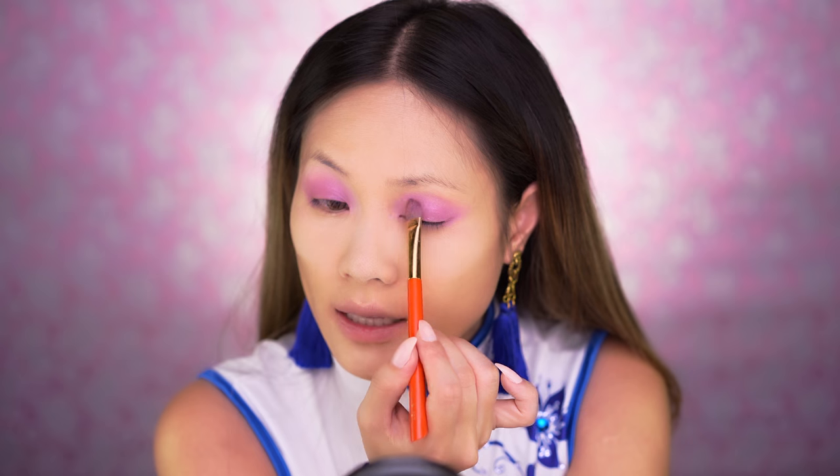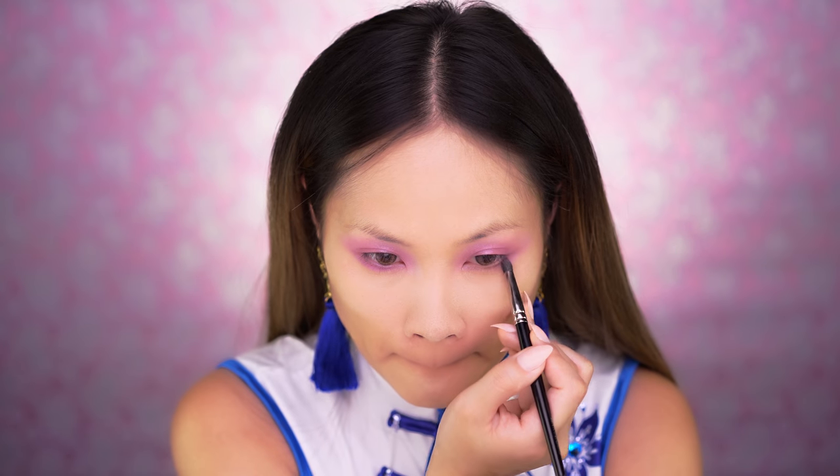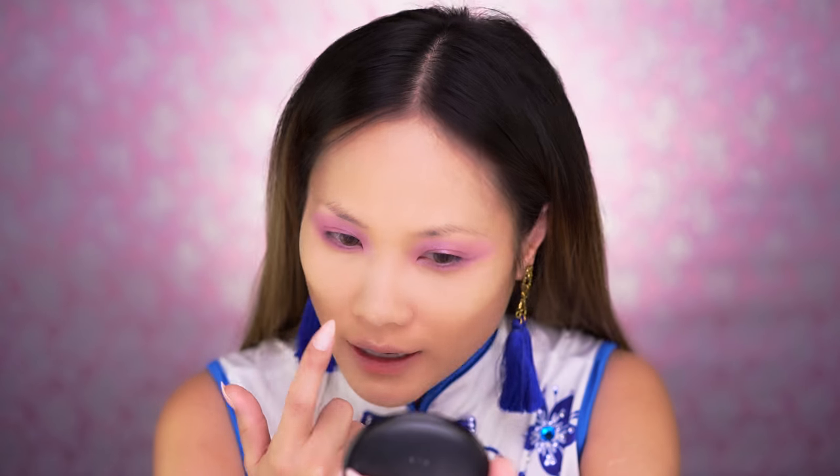Put it on your lids, move it upwards, and blend it out. Using this pointed Hakuhodo brush, I'm going to do the same thing underneath my eyes with the same color. This Morphe Palette is blending really well with very little fallout — it's much better than a lot of palettes I've been using that are way more expensive. Kudos to Morphe.